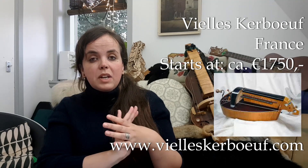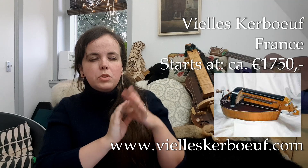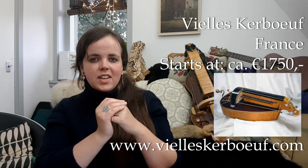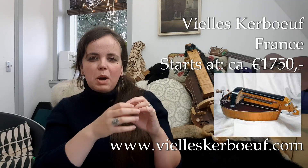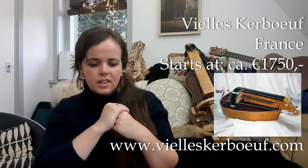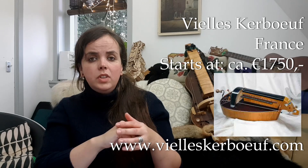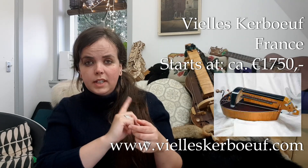Vielles Kerboeuf — they are a maker from France with a really nice mix between the traditional French hurdy gurdy and a more modern minimalistic take, also in sound. They are very nice, powerful, punchy instruments that sound very classy. Their student instrument, the Vielle Etude, starts at about 1750 euros.